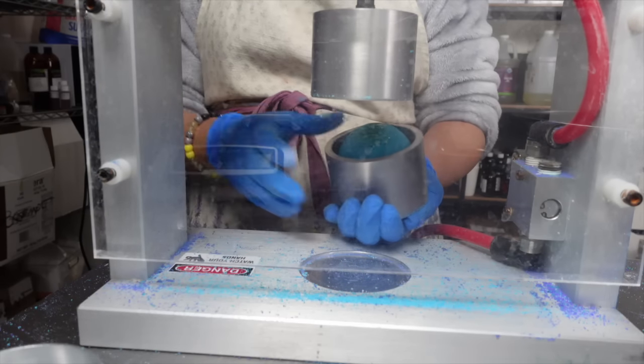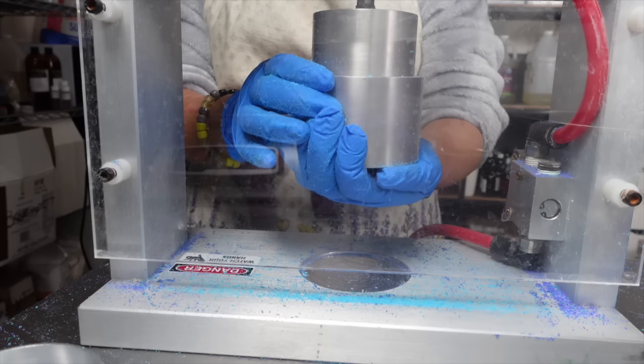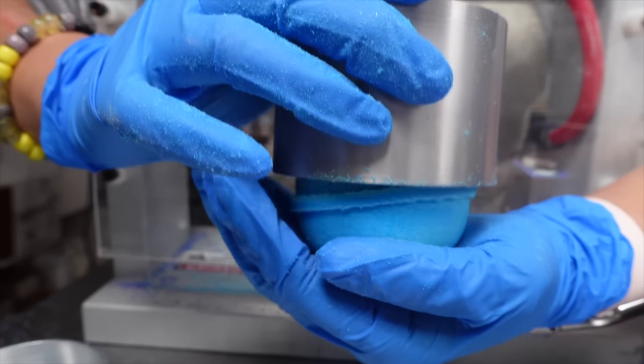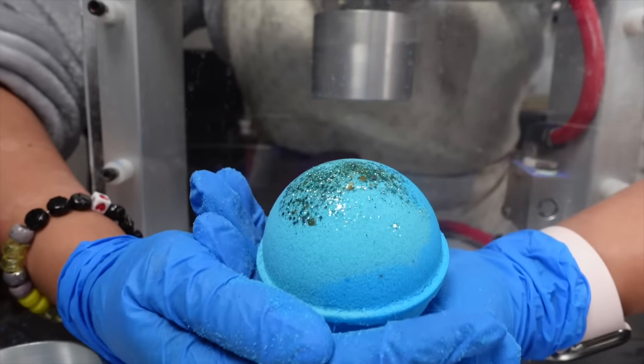I'll show you what that unmolding method looks like from this angle. Just line it up to the plunger piece, push up, and it'll release your ball. Then you will have a beautiful bath bomb without forcing it to come out. Isn't that beautiful? Wow.